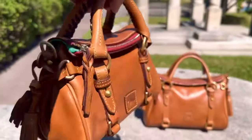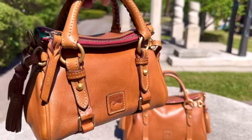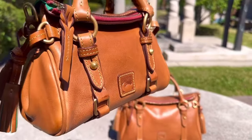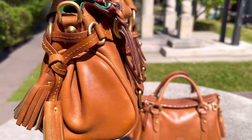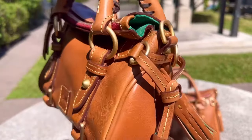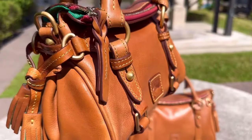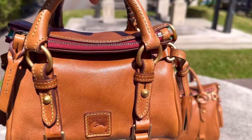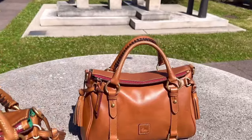Isn't she the cutest little thing? She is so adorably cute. So when I got this Nano, I always knew I wanted a Nano, but I didn't know what color I was going to get her in. I thought about red, but you guys know I have enough Dooney and Burke red Florentine satchel bags. I just wanted something a little different, and I knew I had the small in the natural color already.